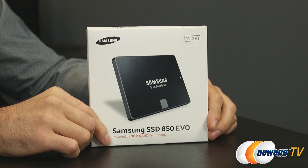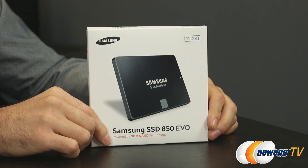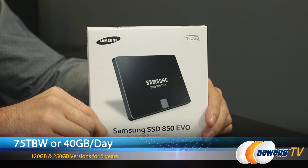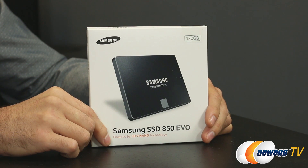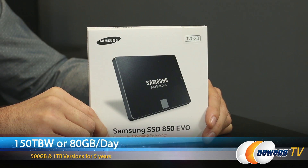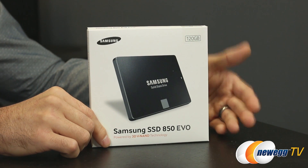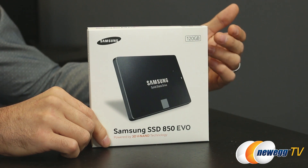On the 120GB and 250GB SSDs, they're both rated for 75TB written, or 40GB a day. On the 500GB and 1TB drives, they're rated for 150TB written, or 80GB a day for five years — which is an increase over the 840 EVO's warranty, which was three years.